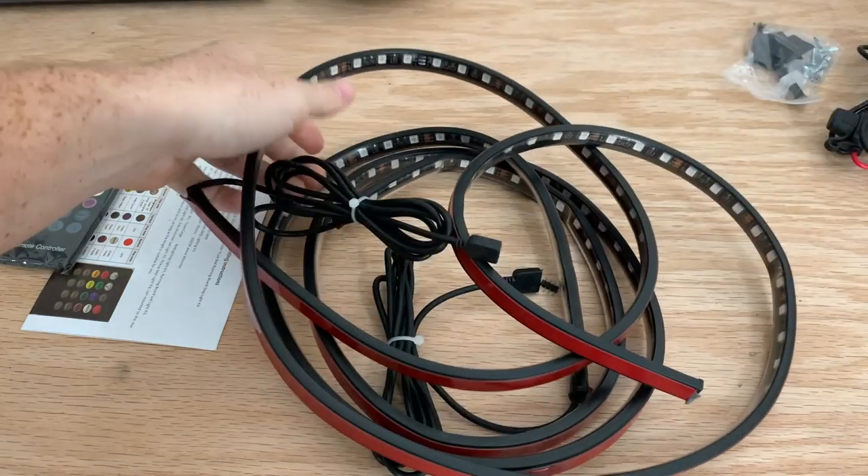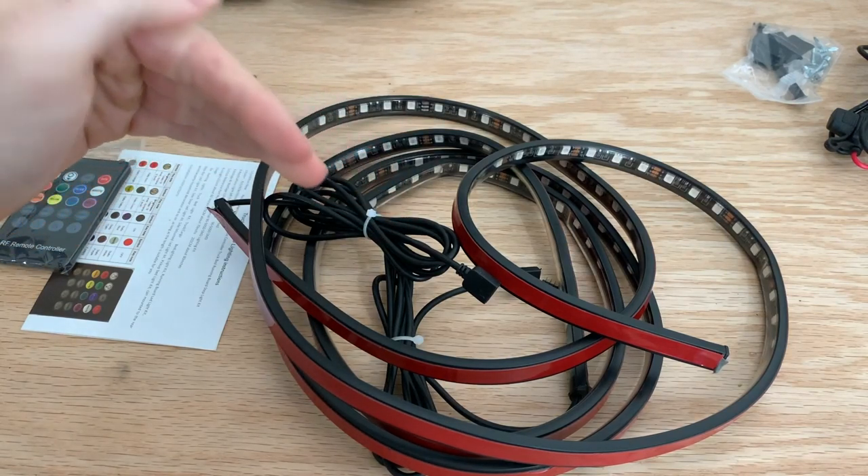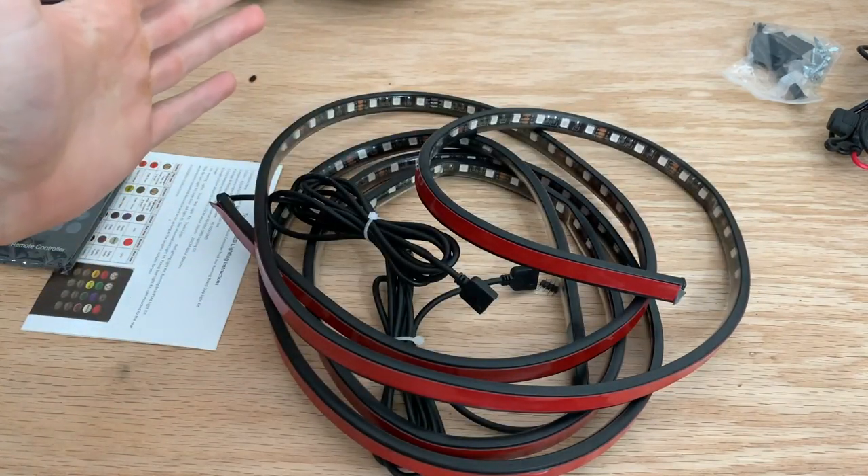Like always, I'll leave everything down in the description for you all. They are providing a discount code for the next 10 days, so I'll leave all that down there as well. These are 60 inches long, and this one like I said is the RGB option.